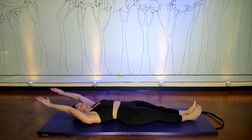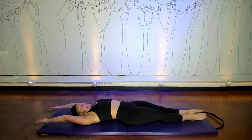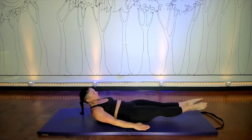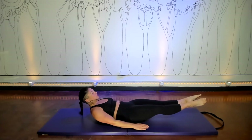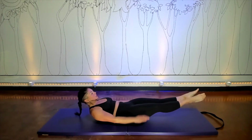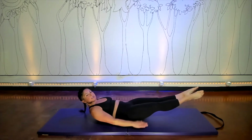Lay all the way back with your arms and legs fully extended, take a deep breath in. And then on your exhale, reach yourself into your hundred position, and begin. Inhale. Keep it nice and loose in your shoulder, but strong.